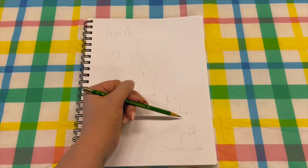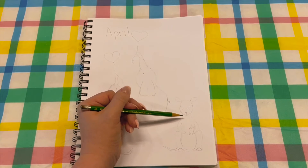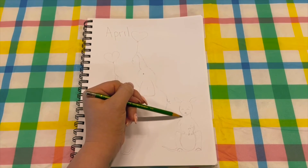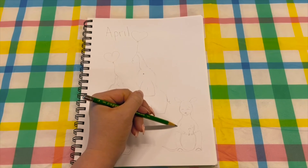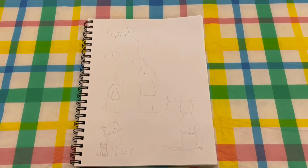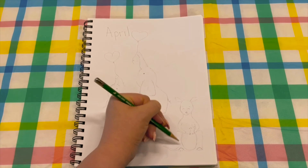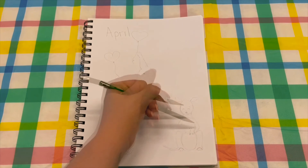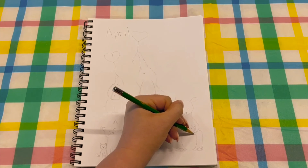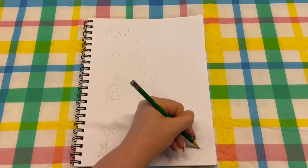Over here you have a kangaroo and her baby. The kangaroo is basically a circle for the head, then you do the neck down here with some shoulders. Bring it around for the arms, then the legs. Add the arms, the pouch right here, and the feet down at the bottom.